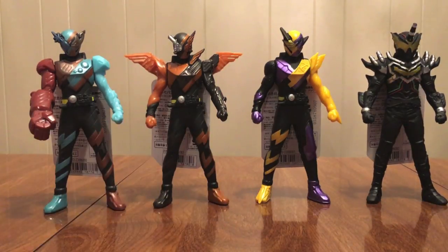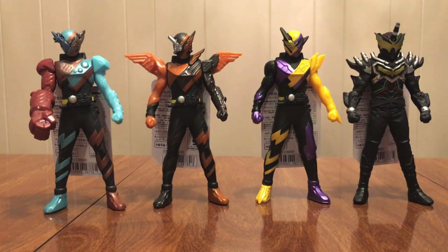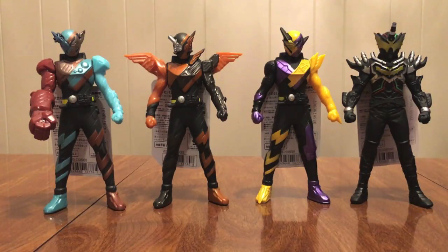So there we have it — the next four Rider Heroes for this show. I do like them. They are basic vinyl figures, they're inexpensive, but really, really cool. These all look good just standing next to each other. That's one thing I love about Build, and one thing I loved about O's, is all the forms looked so different and mixed and matched well. And that's what I feel like we have here — all these forms look so different, but at the same time they're so much the same, because that's the gimmick of this show. And yeah, these look just great.